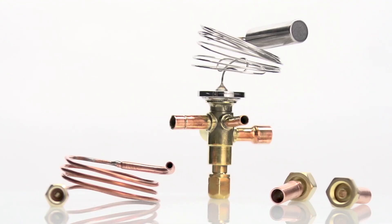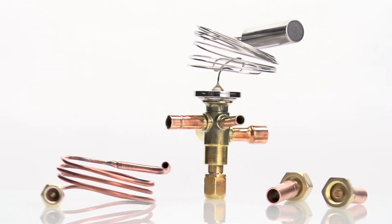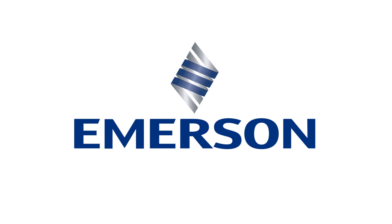Emerson thought of everything to make the TXV Connect Kit easy to install. They even included a superheat adjustment table on the box. Order the best-in-class Emerson TXV Connect Kits and make technology work for you.